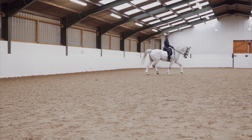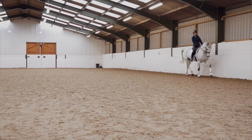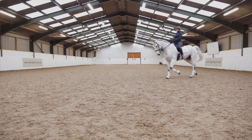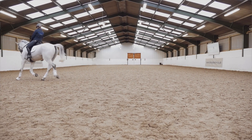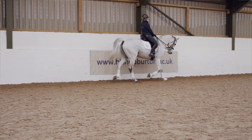To get a perfect circle, think of the four quarters. There's a centre line, then another quarter, then the side of the arena, then another quarter, then the centre line again, and then the final quarter, bringing us back to B to finish the perfect circle.